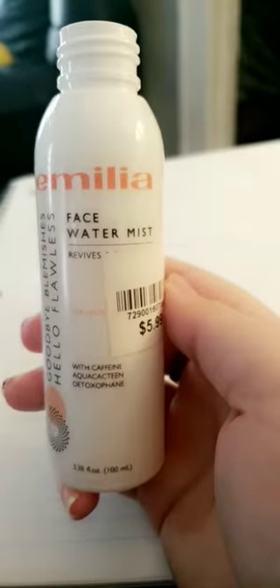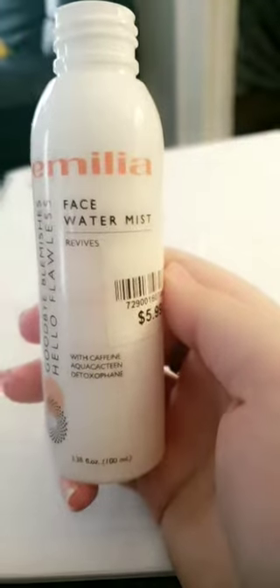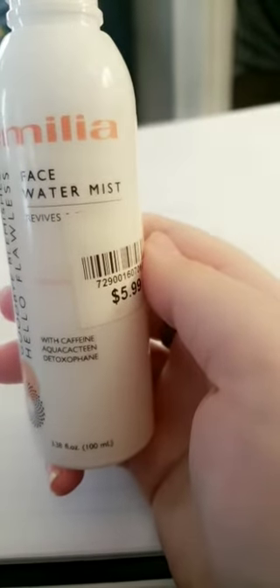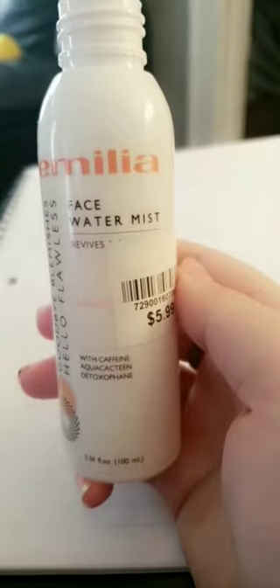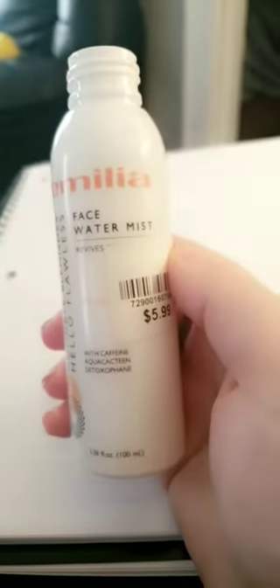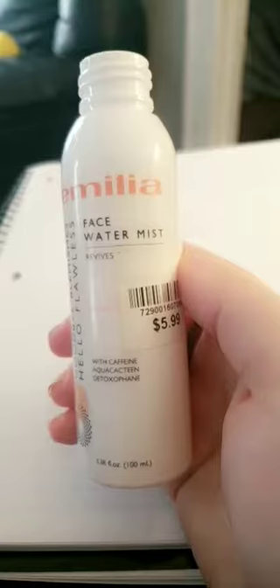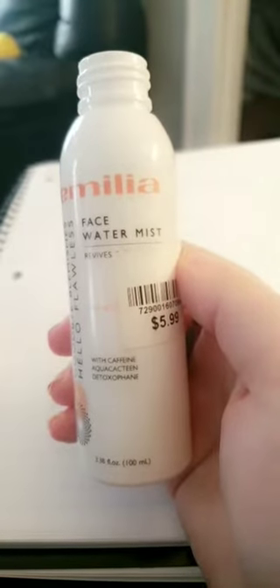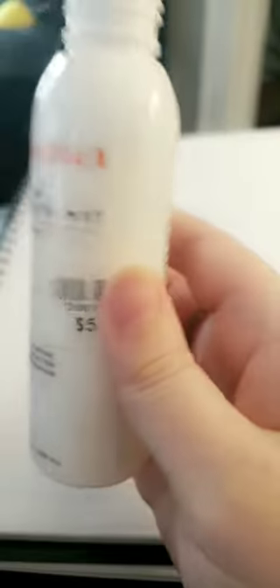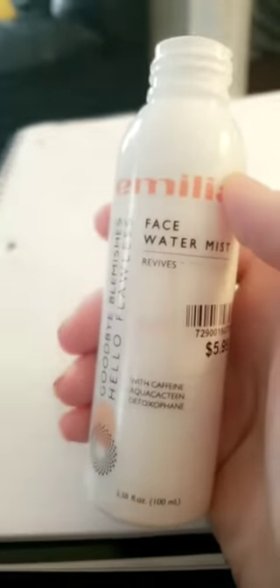I've taken the lid off my Amelia face water mist and I'm going to mix it with 11 other things that I use on my face. I've used enough of it to add some stuff to it. I'm not going to wear any makeup today since I wore a lot yesterday — I'm just gonna let my face breathe and mix all my stuff. This had a spray bottle so I'm just going to add some stuff in here. I'll show you what I add to it.